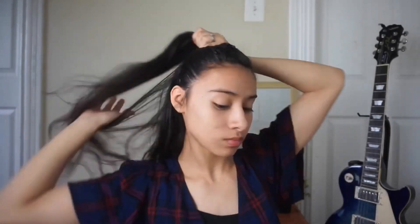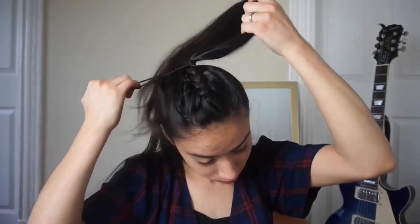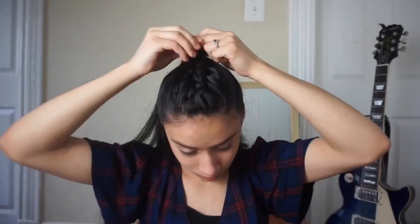The second hairstyle is basically using the same middle braid, except I am just doing a half up hairdo. I'm going to make sure all my baby hairs are secured back and secure that with an elastic band. And that, my friends, is the second hairstyle.